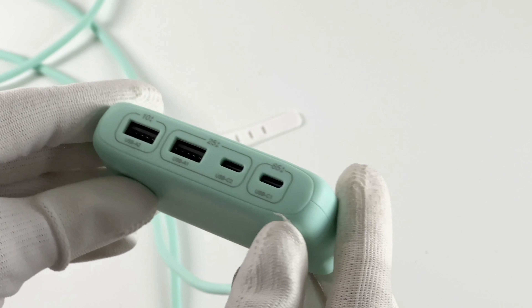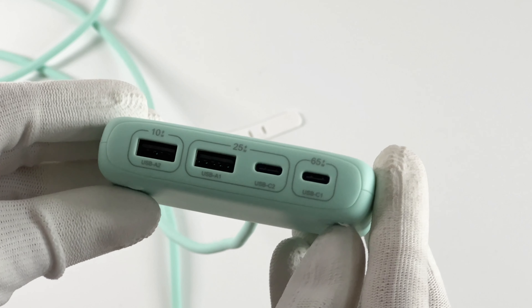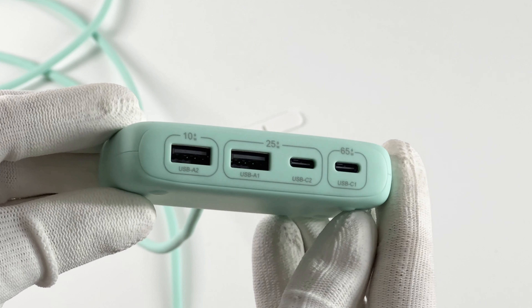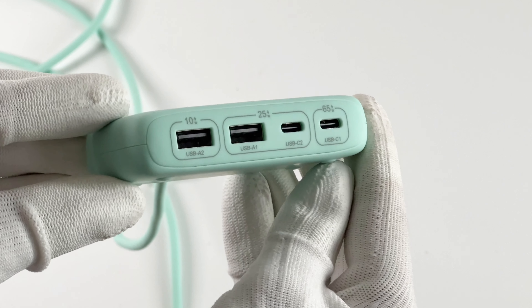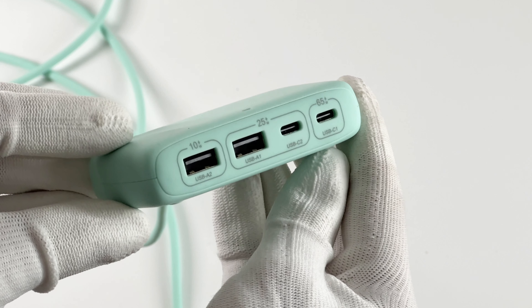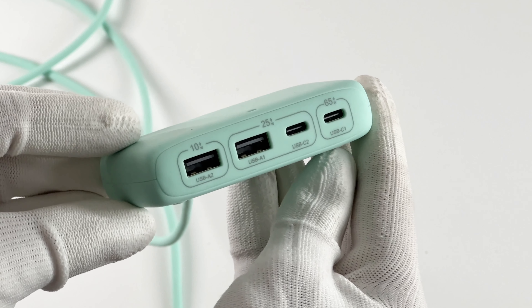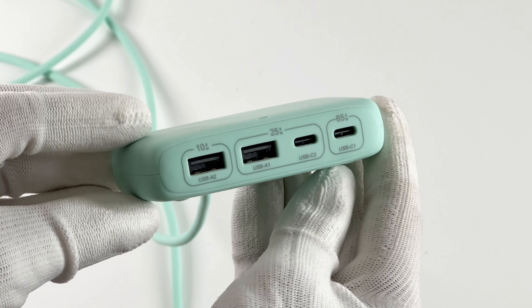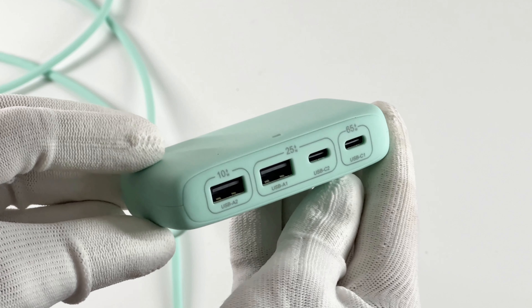The shell is made of PC material. It has two USB-C and two USB-A ports. When charging four devices at the same time, the maximum power of USB-A2 reaches 10W. USB-A1 plus USB-C2 share 25W, and USB-C1 can be up to 65W.